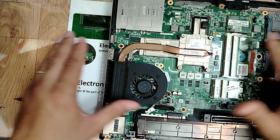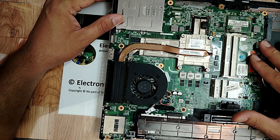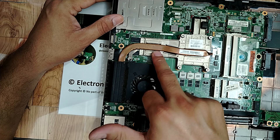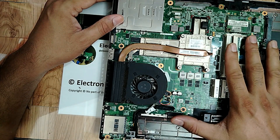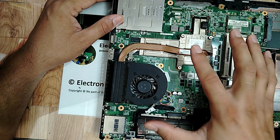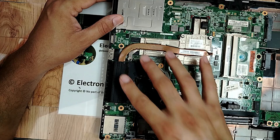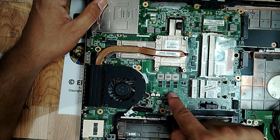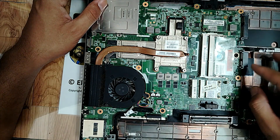We are on the motherboard. We checked the RAM and the RAM is good. Now we have to focus on the graphic card. I think the graphic card could be the problem, but of course we should first do a visual inspection of the whole motherboard and look for any bad, failed, damaged, or burned components.